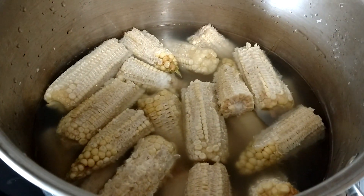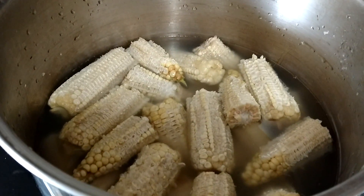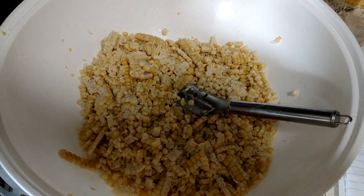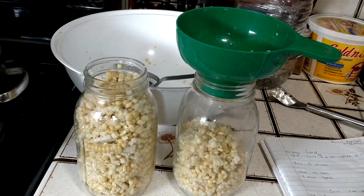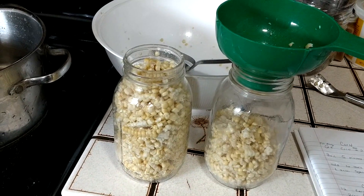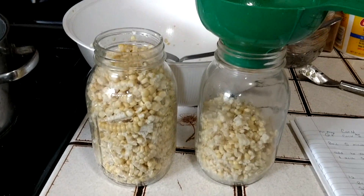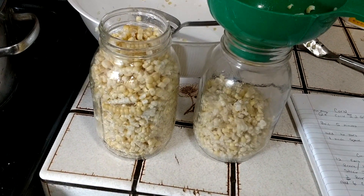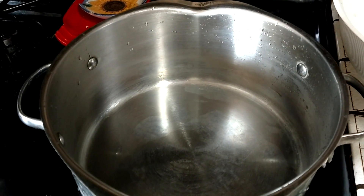This is very easy to do, but you want to follow each step precisely so that you get a good result of the corn cob jelly, as well as the canned corn. For canning corn, you need to cook it again. For every quart of corn, you want to add two quarts of water to your pot and a teaspoon of salt. We have about a quart and a half, so we're going to put four quarts of water and two teaspoons of salt in our pot, and we're going to boil that for five minutes.